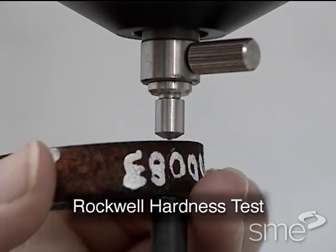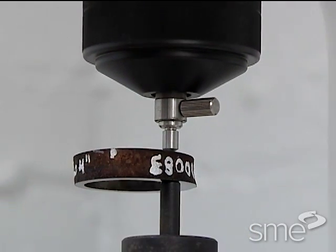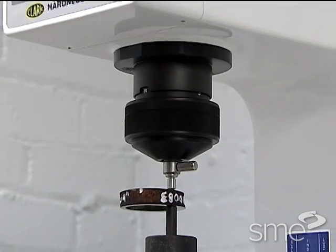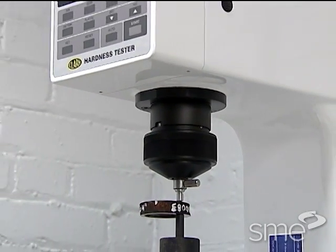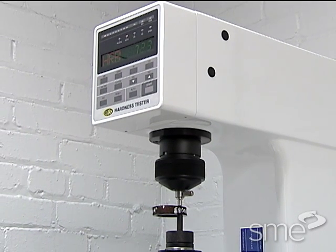The Rockwell hardness test involves the use of an indenter for penetrating the surface of a material, first by applying a minor or initial load and then applying a major or final load under specific conditions.